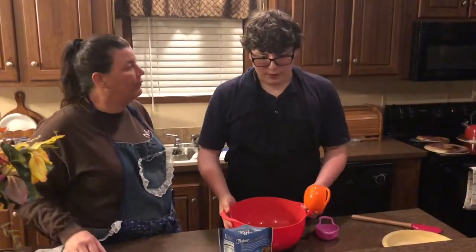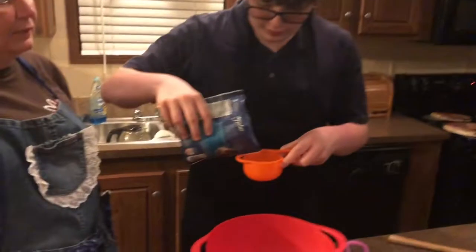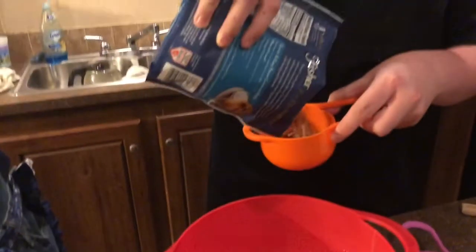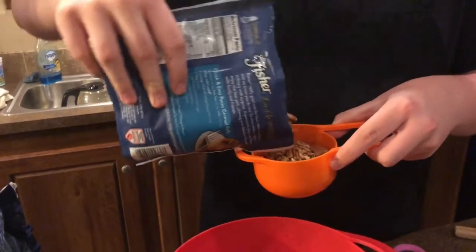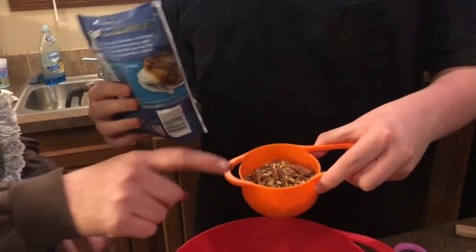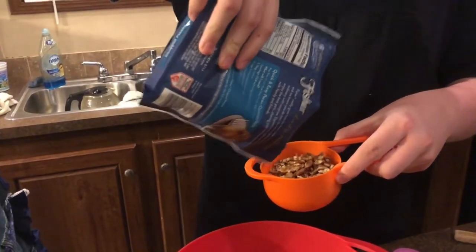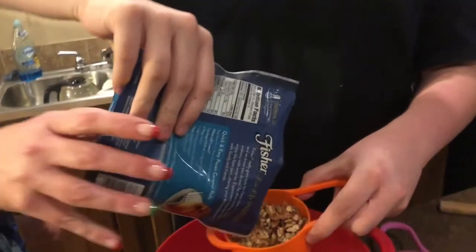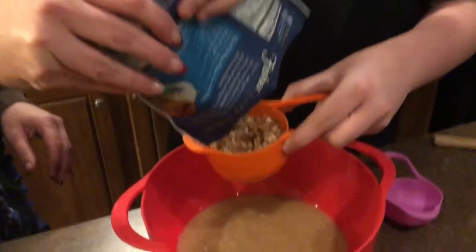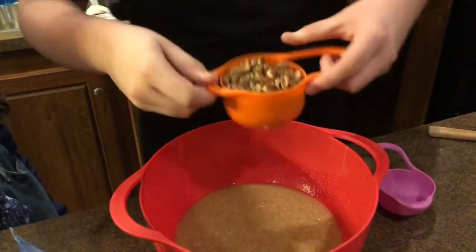Now that it is really well combined, you're gonna stir in a cup and a half of pecans. This recipe is gonna be nuts, am I right? Fill it up almost to the top. It's good to do it over the bowl so you catch any extra drips.